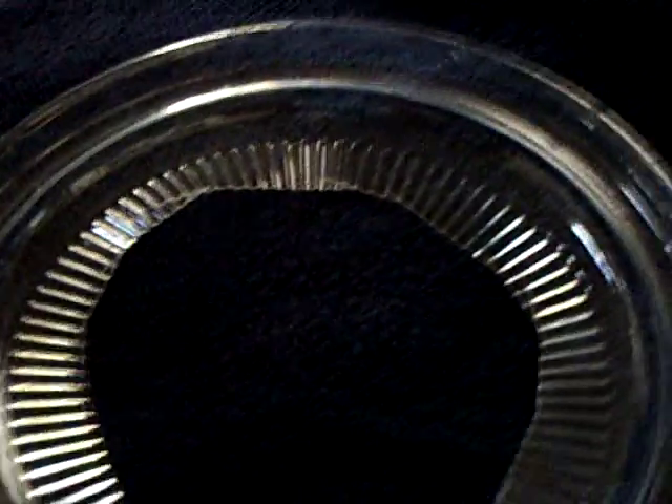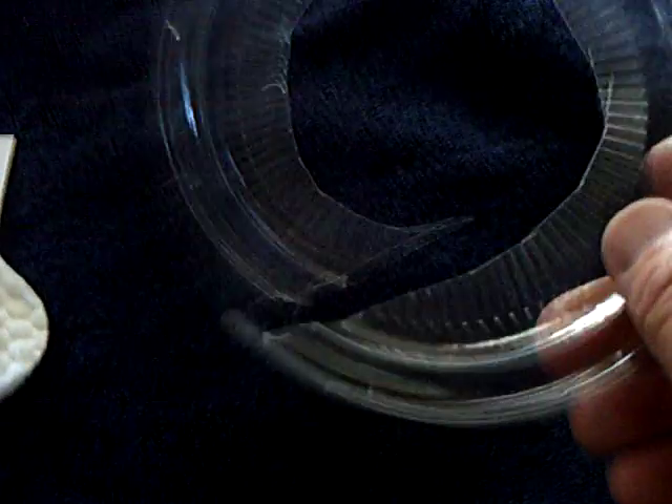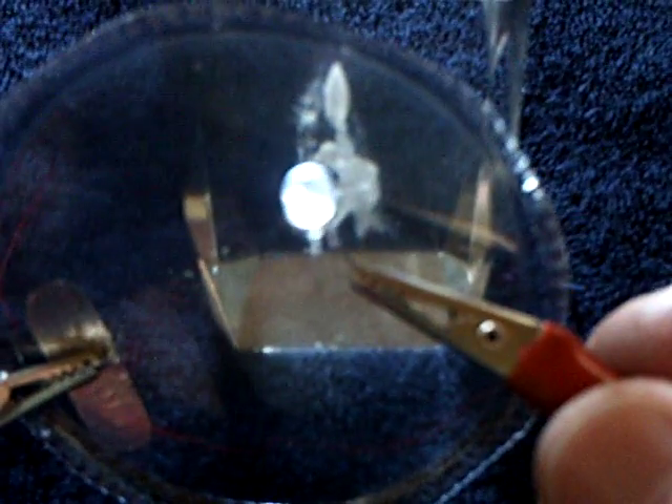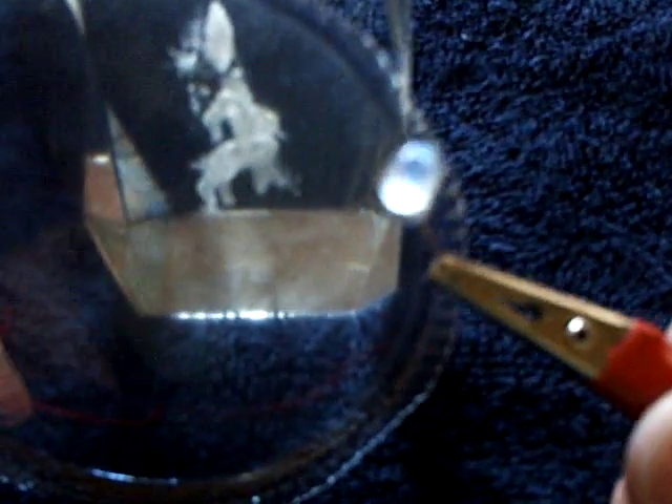I used a plastic lid off of a container and cut it out. There's a name for that type of plastic but I can't remember it. The Scotch tape method worked quite well too, but I didn't like using an adhesive. I'd rather just put the graphite on the surface of something — glass or plastic like this — and see the effect.